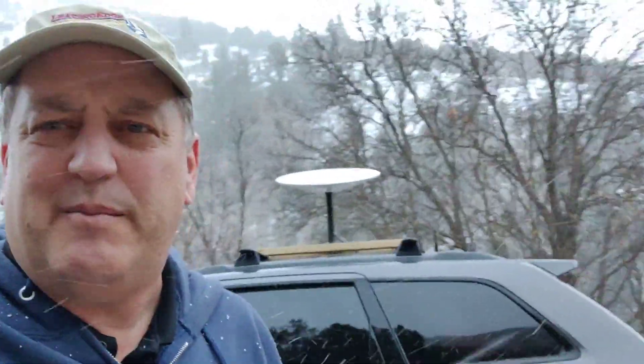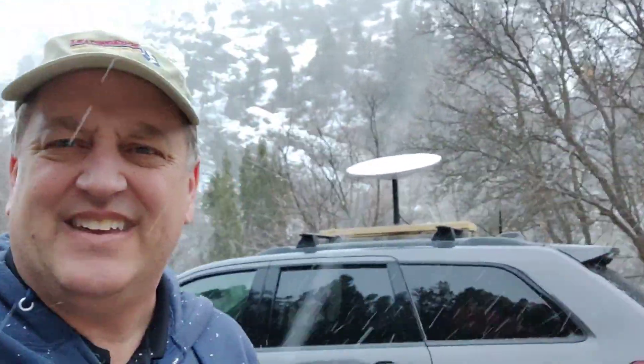We're here in northern Utah, and I've had Starlink working for about a month. I'm really interested in using it in remote locations. Starlink has you register your service address, and it's only guaranteed to work at your home, but in the general vicinity it does work.